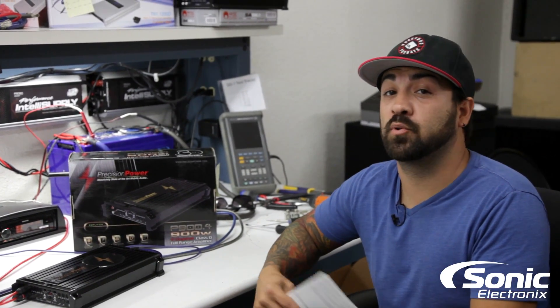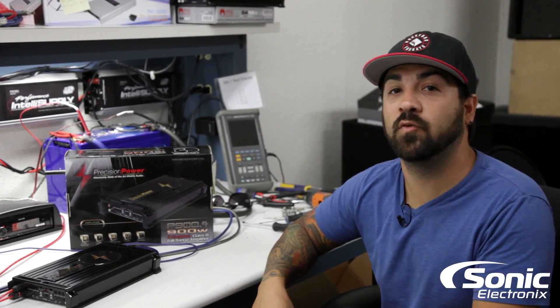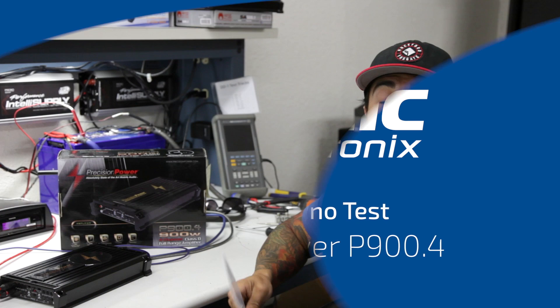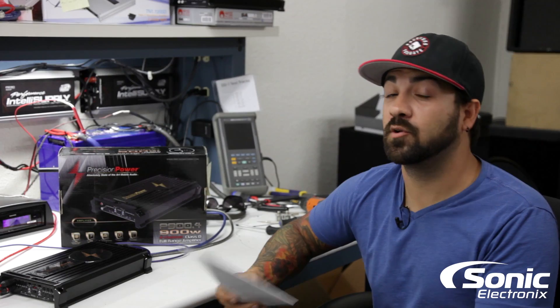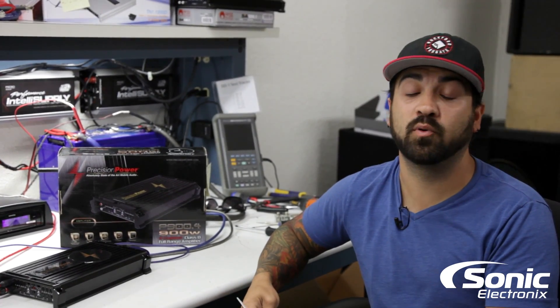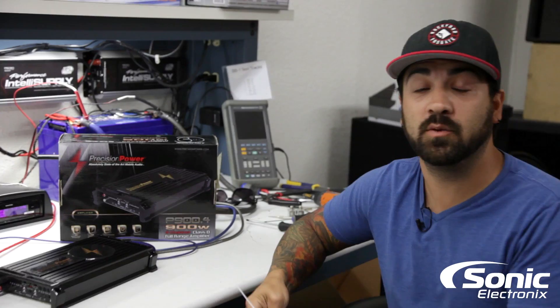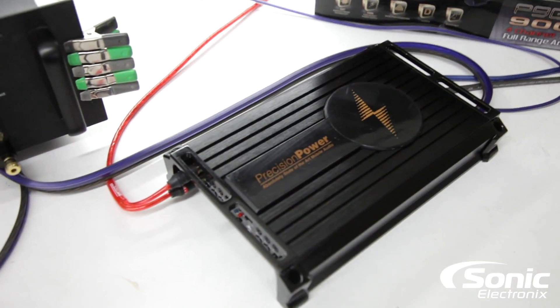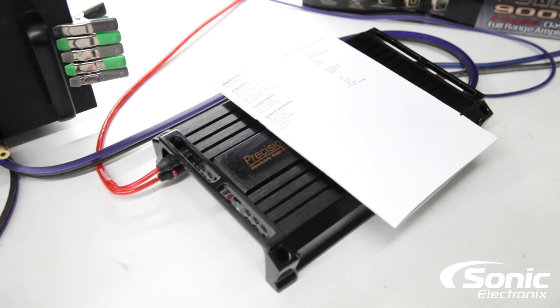Hey, what's up guys? Today we're going to be dynoing the Precision Power P900.4. Behind me I have the Precision Power 30th Anniversary P900.4, which we're going to dyno and see what it does. Make sure you stay tuned until the end because we're going to do something a little bit different in this video than what we normally do.